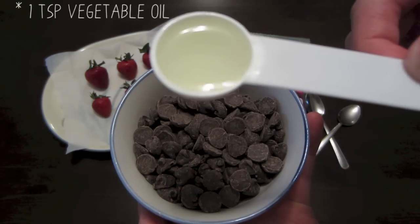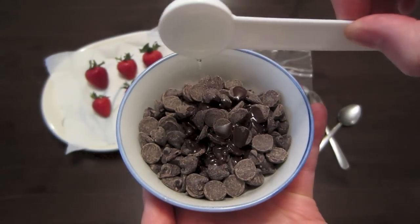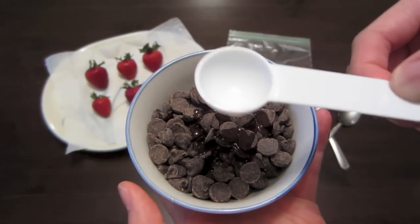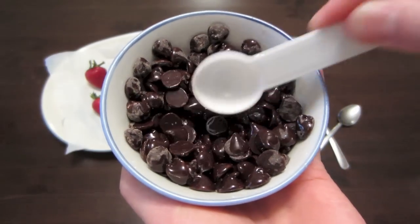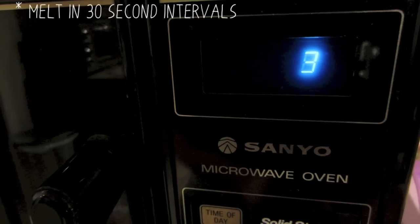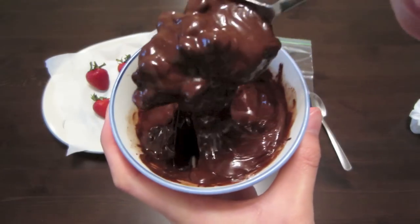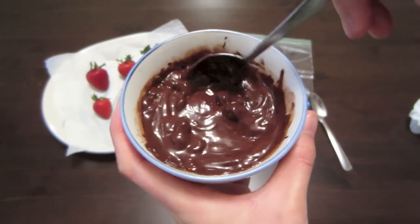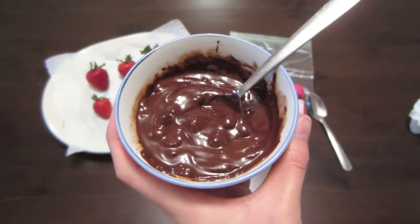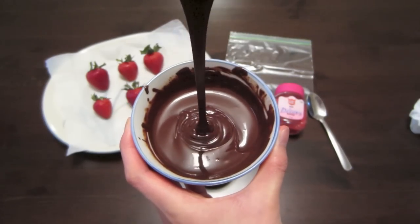Next, we're going to be adding our vegetable oil to the semi-sweet chocolate chips or whatever chips you're using. Just add in your oil, stir it around, and make sure your chocolate chips are well coated. We're going to be melting it in the microwave in 30-second intervals. If first time around your chocolate chips aren't melted — it may look kind of gross and chunky — it's okay. Just put it in for another 30 seconds and it should be nice and smooth and ready for dipping.